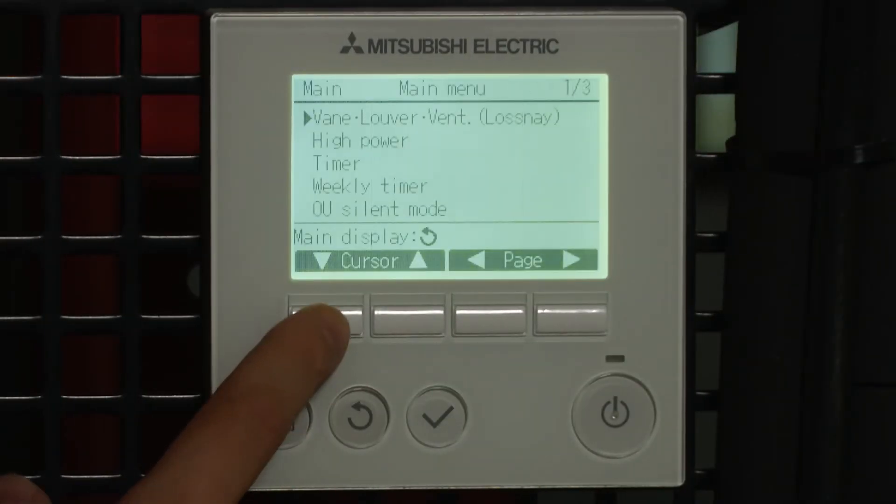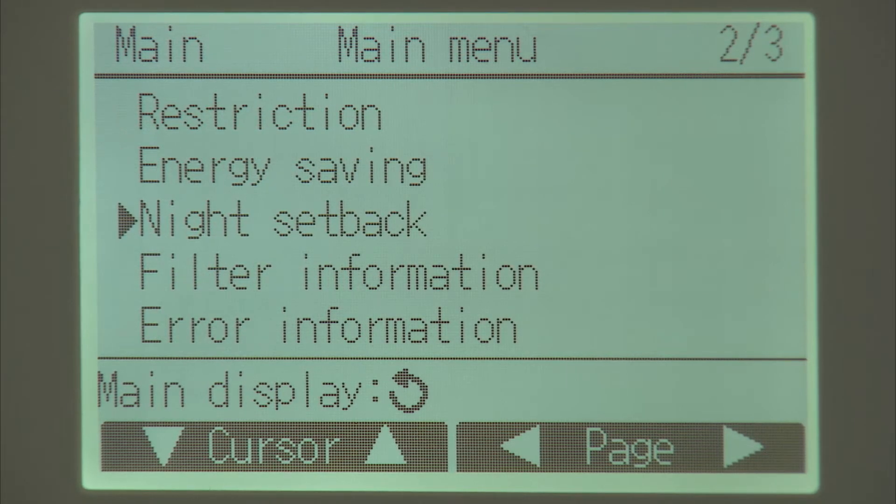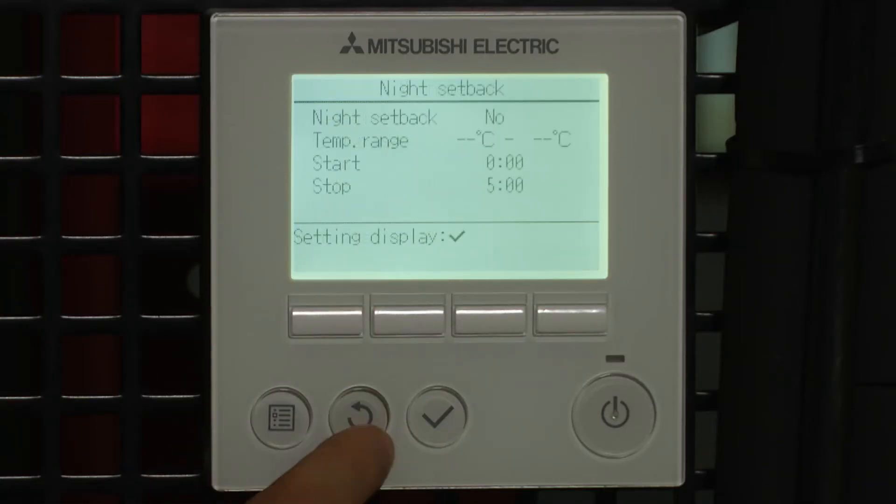Select on the menu and scroll down to Night Setback. Tick to accept and it shows you what the current settings are. We're going to adjust those.